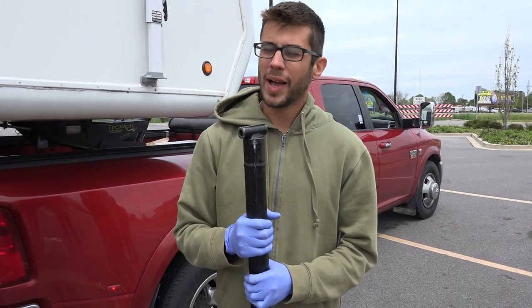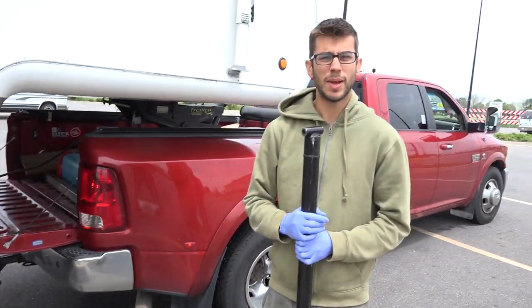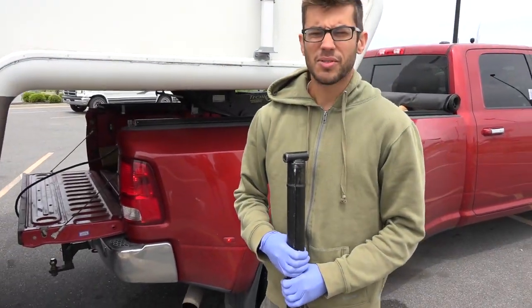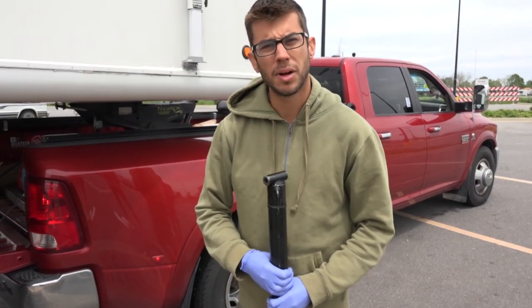We are back at Walmart again over our storm drain hole to put our landing legs back in. Kyle and Olivia are with us again to help out, which is awesome. We are just going to reverse the process we did before and put it all back in and hook everything back up.